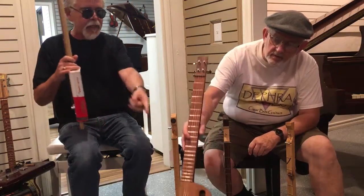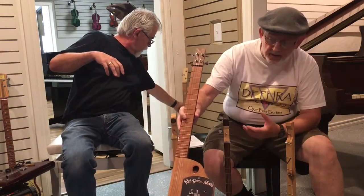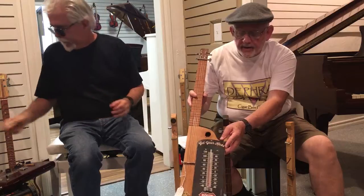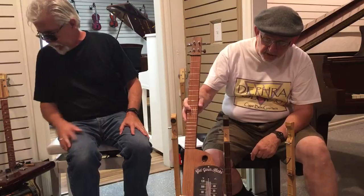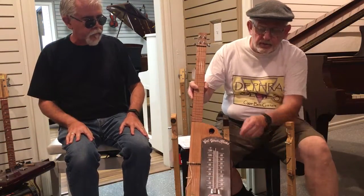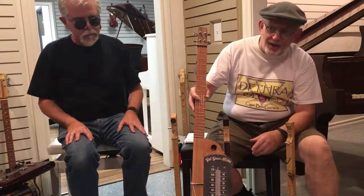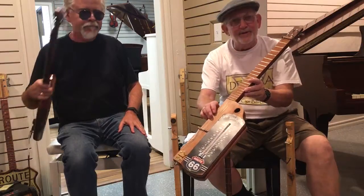When we say cigar box guitars, that encompasses more than just — this is actually a cigar box, so it fits that building. A lot of times like Mike made this one — a four string that's not truly a cigar box guitar, but it's classified as such. The thermostat with the Rev 66 on it actually works. When we did a festival in St. Louis two years ago, when we started the thermostat was reading 60 degrees, and eight hours later when we ended it was pushing a hundred. So I always tell people, if you're really a hot guitar player, you can make the mercury rise on this one.